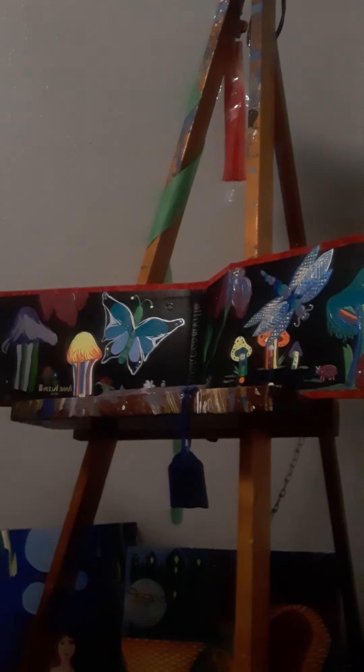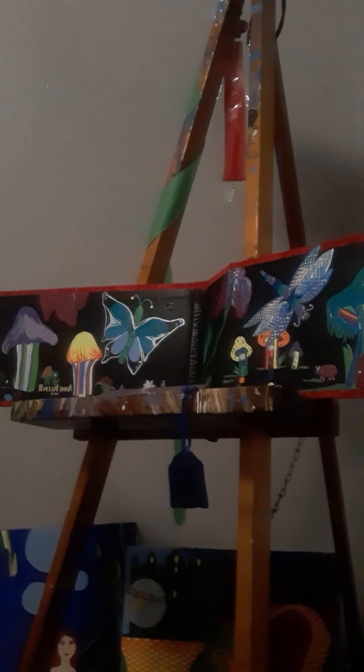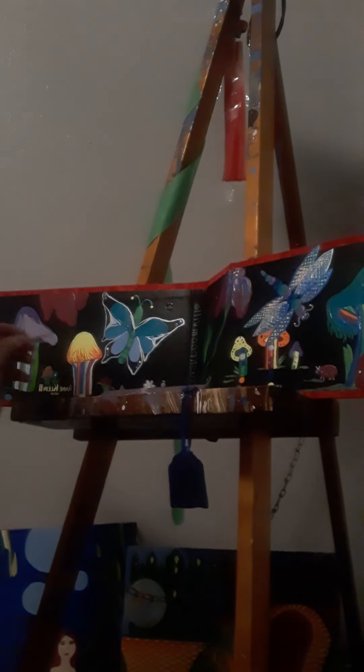I'm going to add more colors, so just everything is extra. I'm going to add some touch-up to these flowers down here.